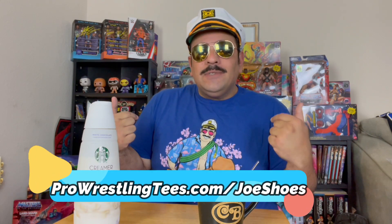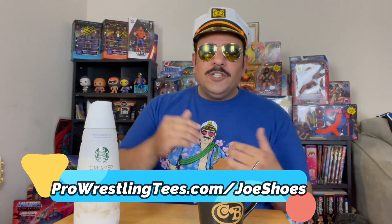Or any other creamers out there that you think I should be having or have had in the past. Go check out the coffee creamer review playlist right down on my channel. If you'd like to further support, please check out my t-shirt store — prowrestlingtees.com/joeshoes — all that money just goes back into keeping content on the channel.